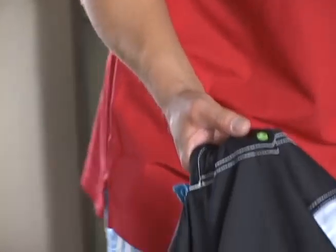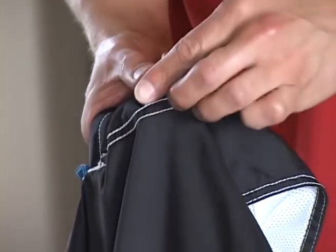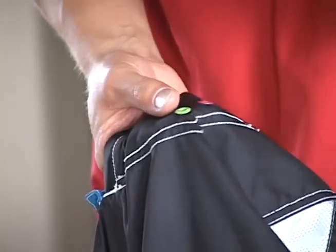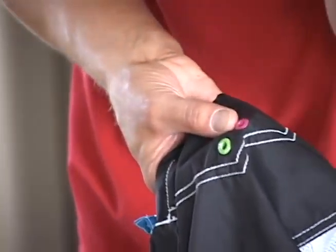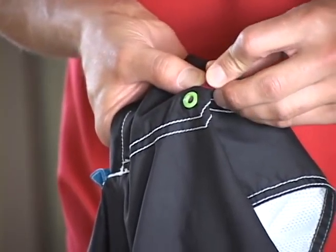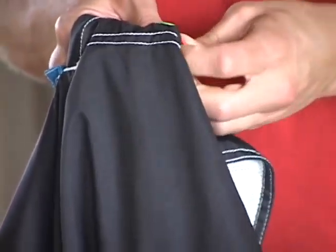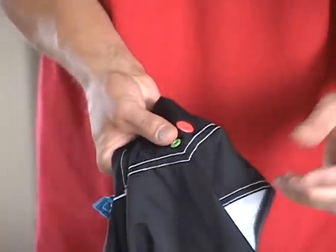And what you want to do, you take the Bunks Grommet Cover and place it in your hands like this. And you want to place this small edge into the metal grommet right here. And you want to twist it into the metal grommet, and it starts to catch. And once it catches, you just push in, and you're done.